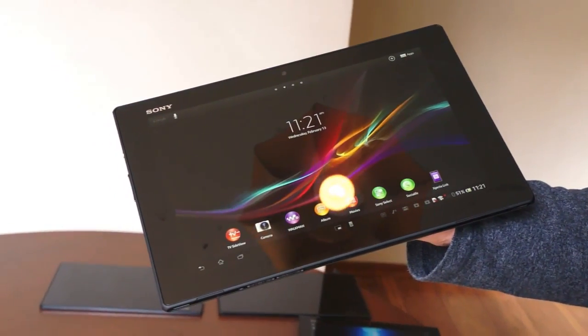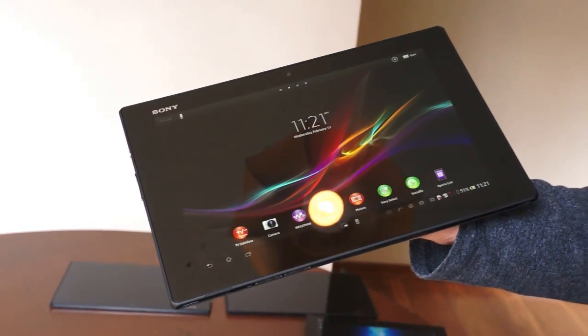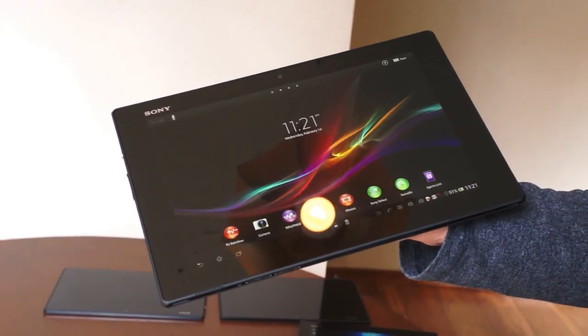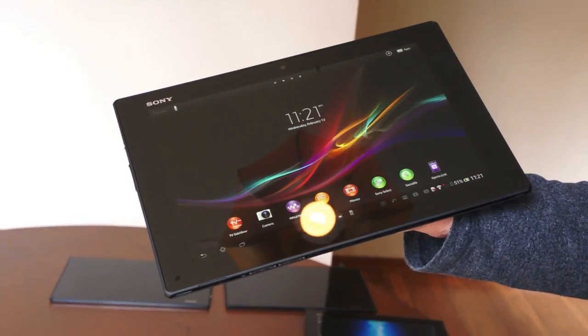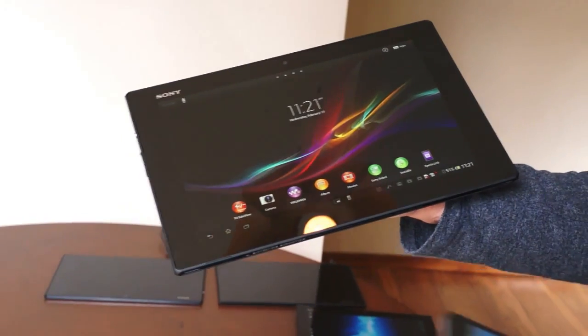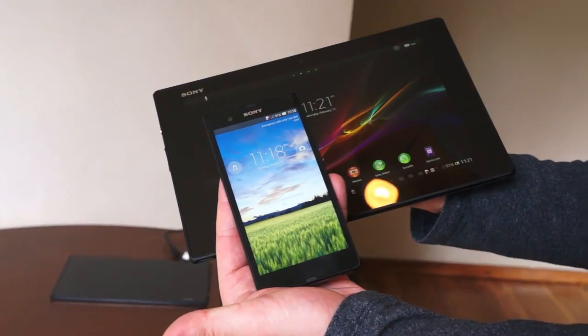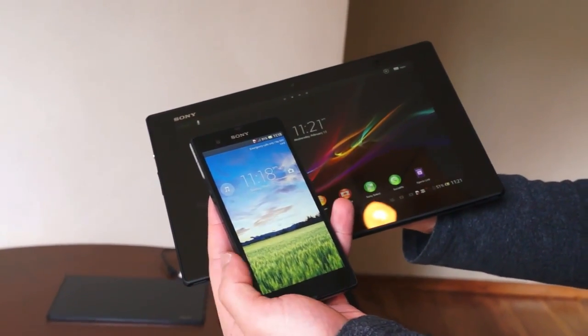Hey guys, Joseph here with Engadget, and I have in my hand an update to Sony's Xperia tablet line. This is the Xperia Tablet Z. If the name and/or the design look familiar to you, that's because it's borrowing from the same family as the Xperia Z, which is Sony's premium flagship phone that we just saw at this past CES.